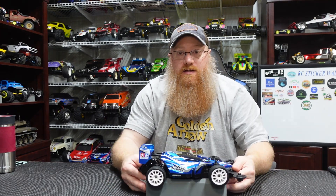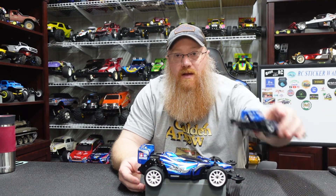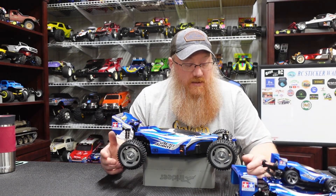So we have the medium, we have the small — which you guys can barely even see on camera — and now what everybody's been waiting to see: the big one. This is the Aero Avante on the DF02 chassis.